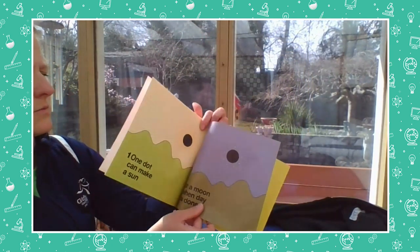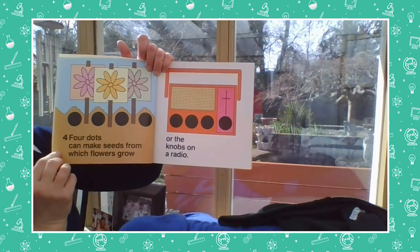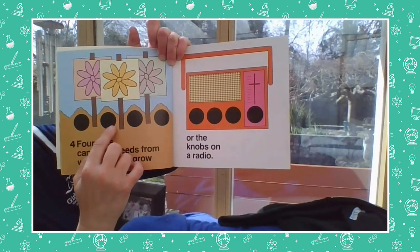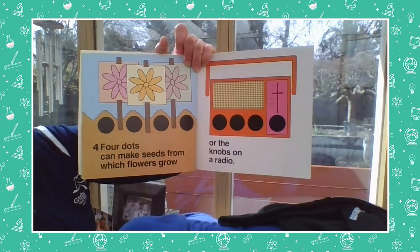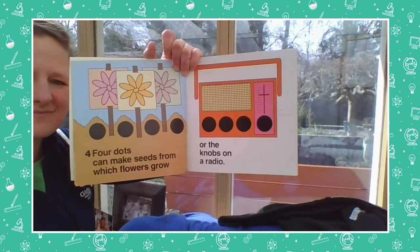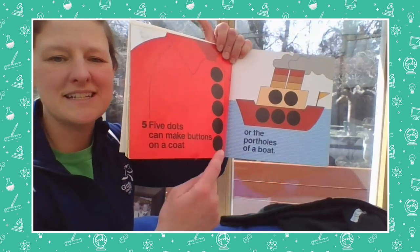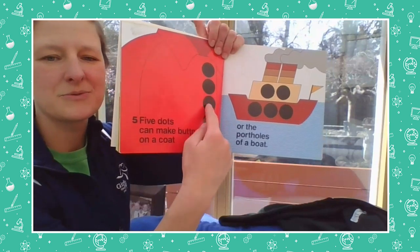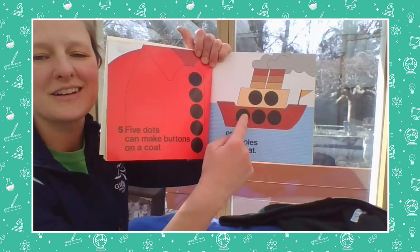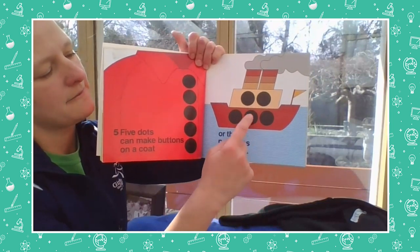Four dots can make seeds from which flowers will grow — one, two, three, four — or they can be the knobs on a radio. Five dots can make buttons on a coat — one, two, three, four, five — or they can make the portholes on a boat. The windows of a boat are called portholes! I wonder what creative drawings you could make with dots.